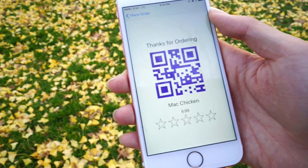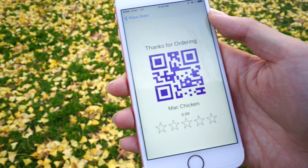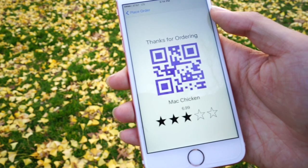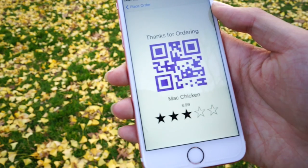The app will then show you a QR code corresponding to your order. After you finish the food, you can leave a rating, and this information will be processed by cloud code for other users' reference.